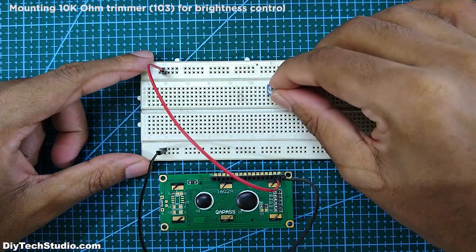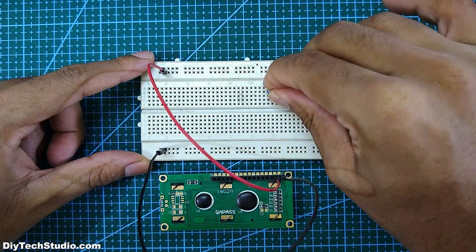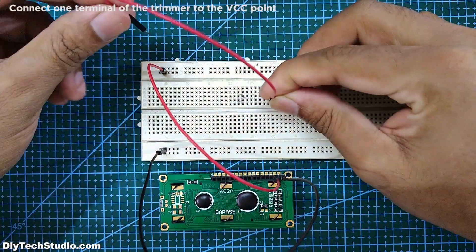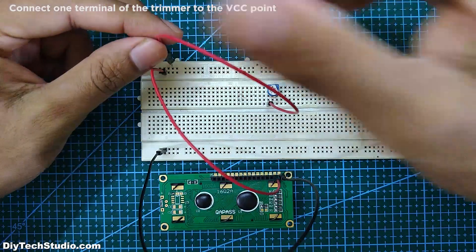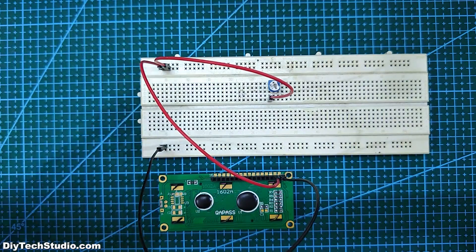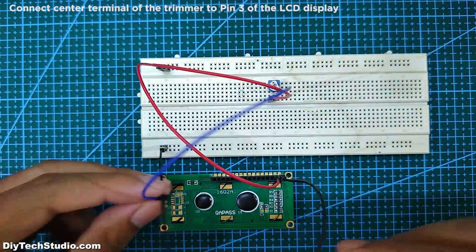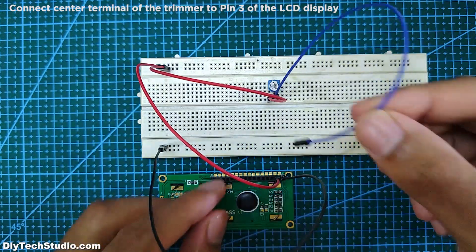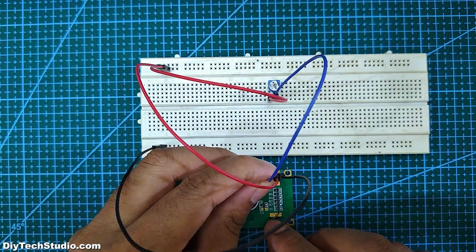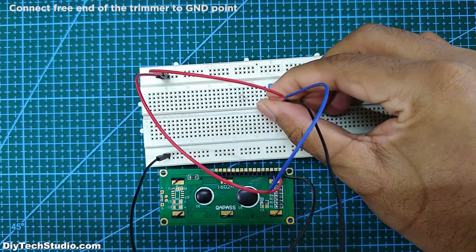Next, mount a 10k ohm trimmer for controlling the brightness. Connect one end of the trimmer to the VCC point, the center terminal of the trimmer to pin 3 of the LCD display, and the free end of the trimmer to the ground point.